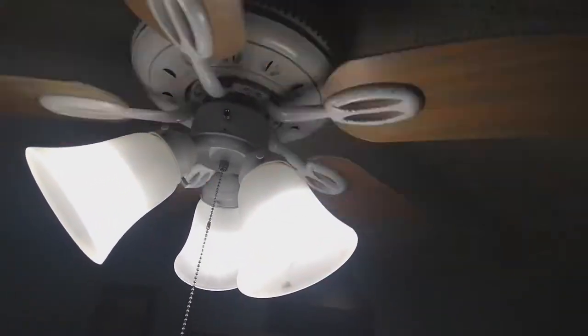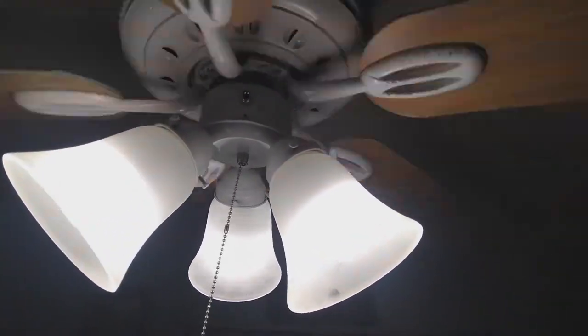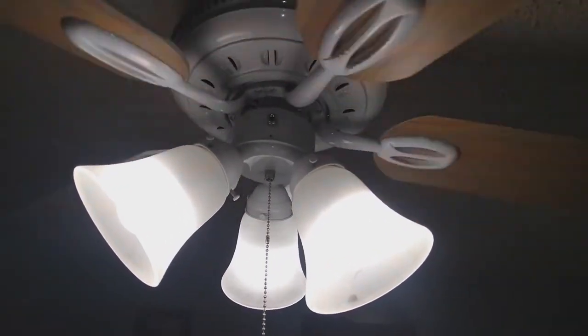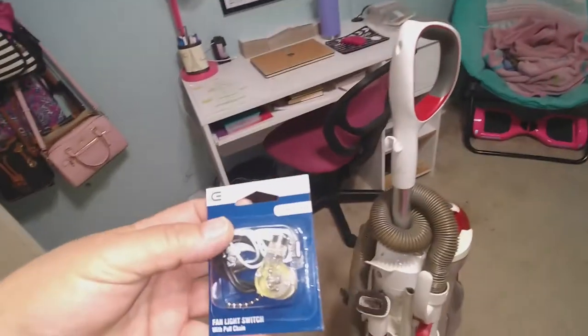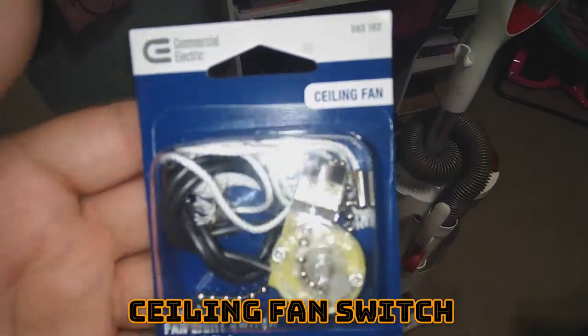Today I will be repairing the fan switch — the fan speed switch. As you can see, it broke off, just like probably happened to yours if you're watching this right now. I'm going to replace it — it's not very hard. I had previously purchased the replacement ceiling fan switch real cheap.